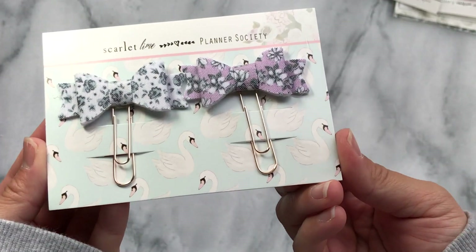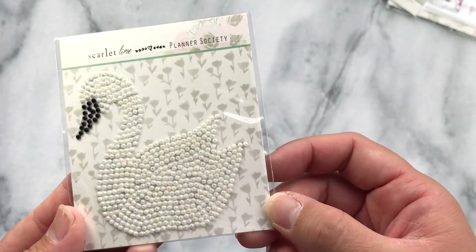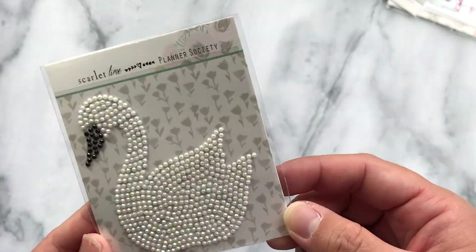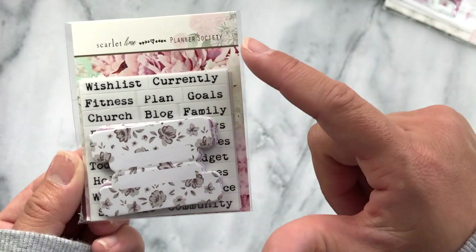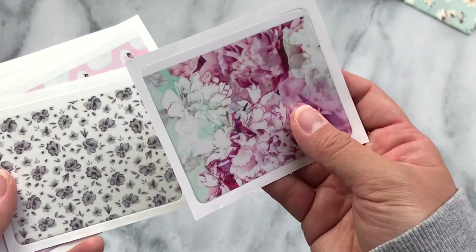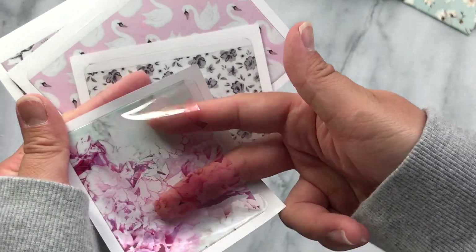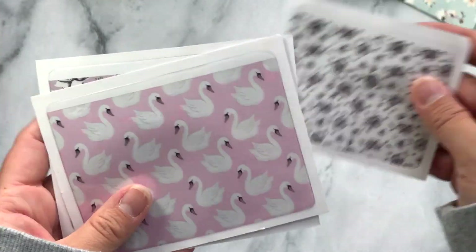There are two bow clips. This is the sticky note pad. This is like a sequined decal of a swan — it's so sparkly and shimmery. There are little page tabs with little stickers that you can put on there, and multiple sheets of the stickers and so many tabs. It also comes with these amazing printed pockets that you can stick on your dashboards and put die cuts or stickers in various sizes.